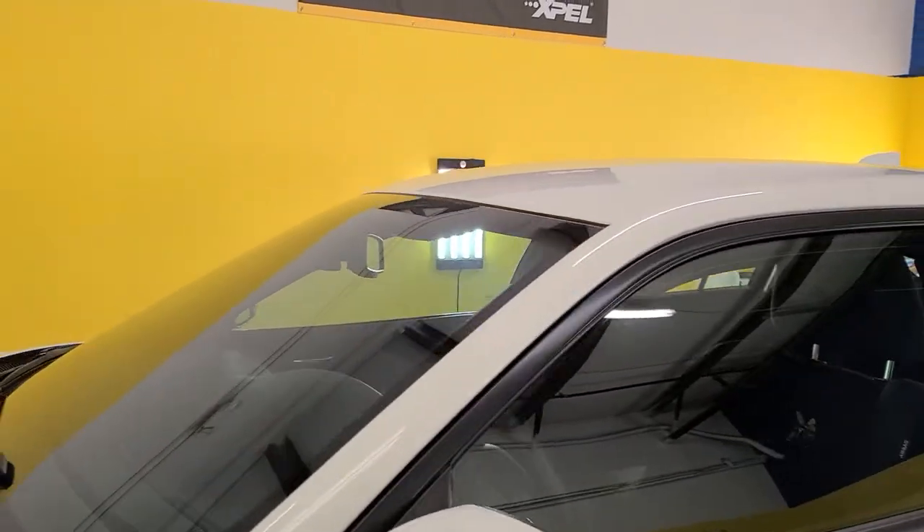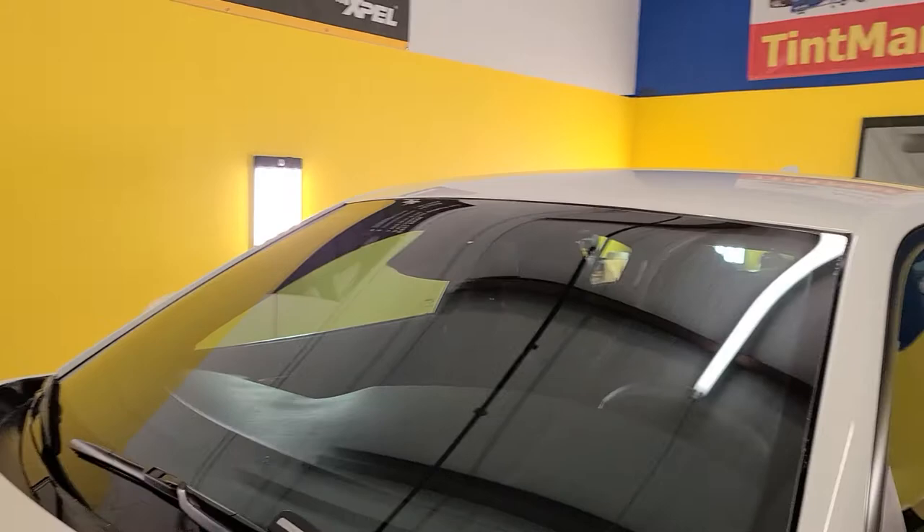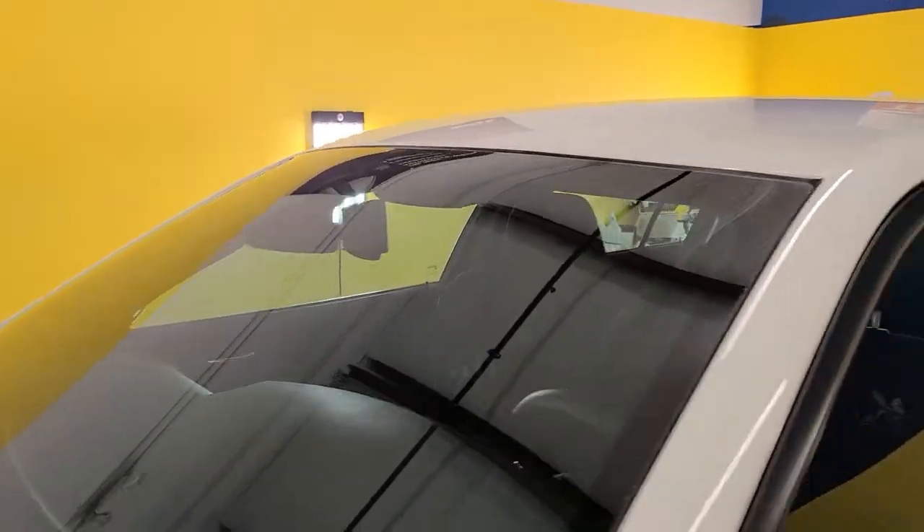and 99% of the UV rays. Again, the sides and back window are not tinted, but the whole windshield is. As you can see, it looks very clear.